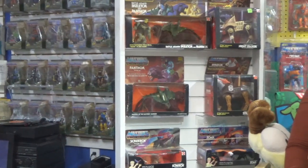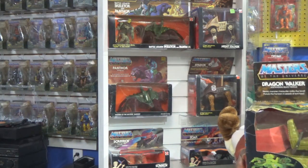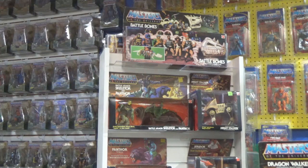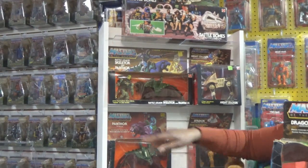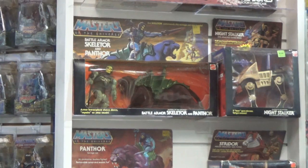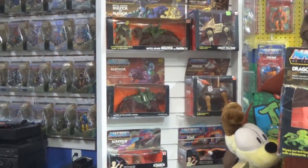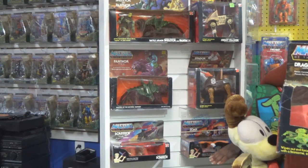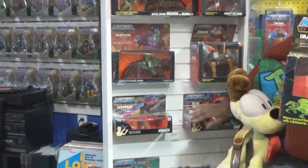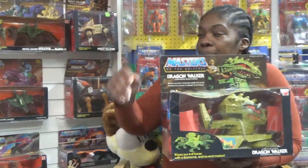I've noticed this is another area where prices haven't gone up that badly — with the vehicles. With Masters of the Universe vehicles, they're still fairly reasonable by comparison to the action figures, as long as it's not like an action figure set. That Panther and Battle Armor Skeletor two-pack is stupid expensive. But the other ones — Stridor, Screech, and stuff like that — aren't too bad. I got the Screech and the Zor on bids, and somebody was sleeping on that because I got them really cheap. You just have to look, hold out, make offers.